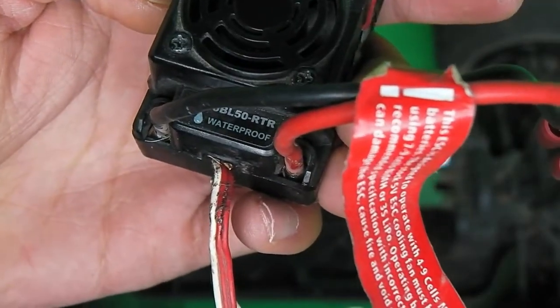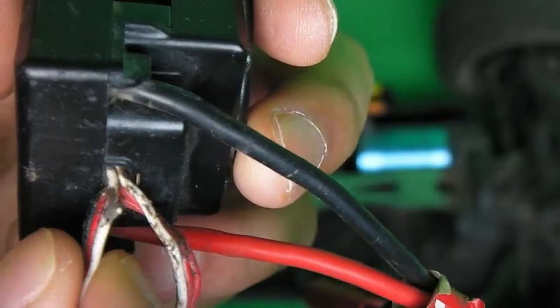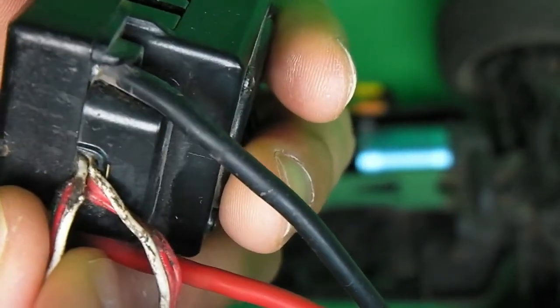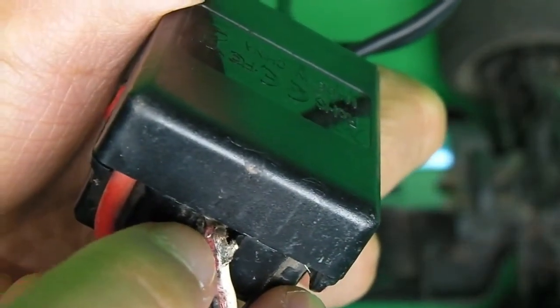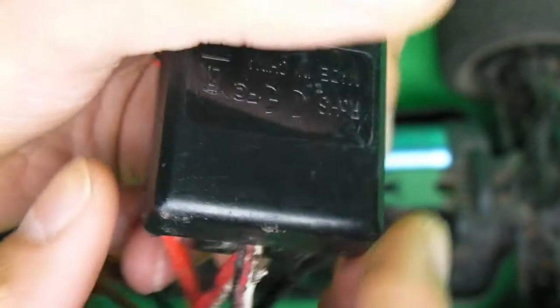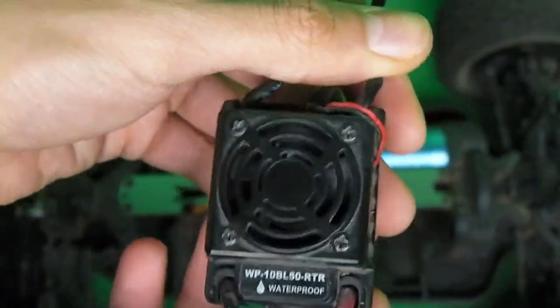Okay, this is how you know if you have a bad ESC. See how that wire right there — the protective covering of the wire is torn open and is exposing this wire down here. If these wires are exposed and they're touching each other, this can short out the ESC and it can be really hot on the receiver.